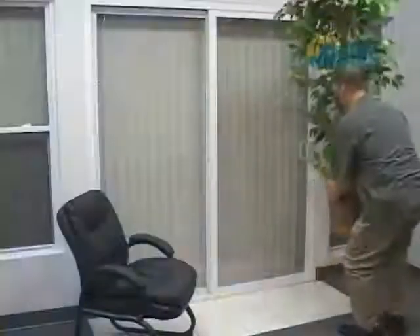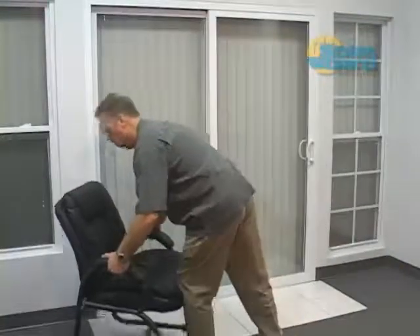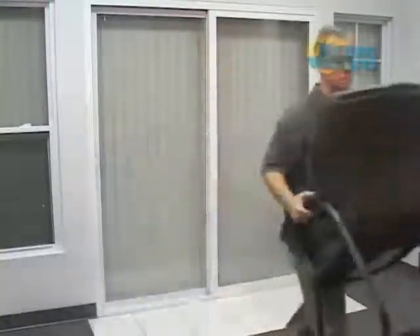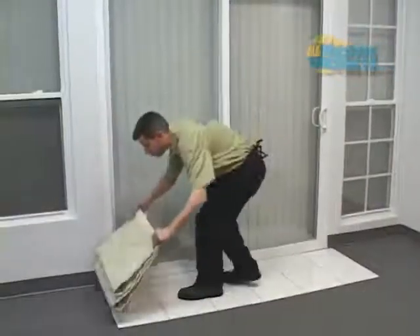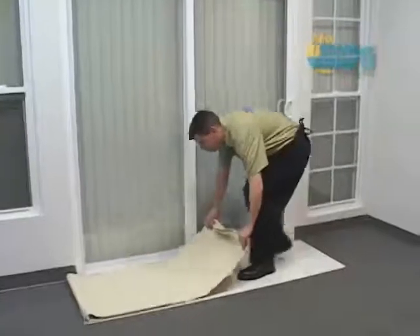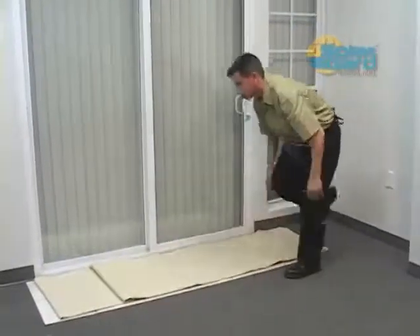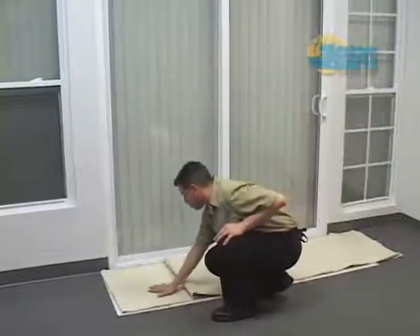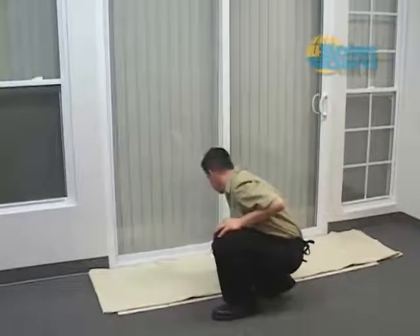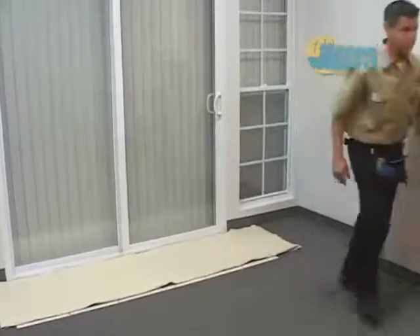Before getting started, ask the customer to move obstacles away from the windows to provide clear access. Drop cloths should always be used to protect floors and furniture from overspray as well as for courtesy to the customer. They can also protect film from dusty contaminants. Always use drop cloths with the absorbent side up so liquids do not run off onto delicate surfaces.